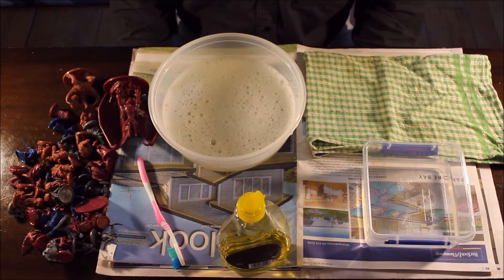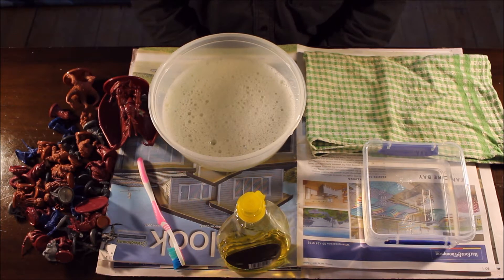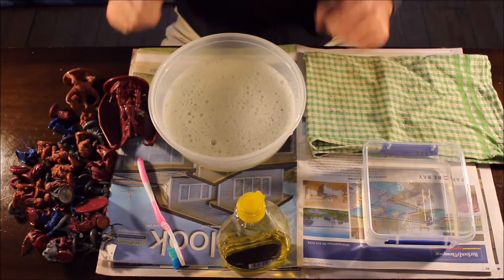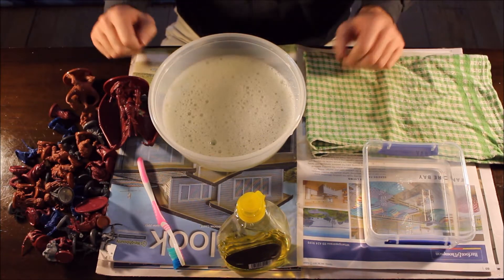Hi, welcome to How to D&D. My name is Fred Wheeler and I'm going to show you how to paint miniatures. I'm going to show you the very first step, which is basically preparing your miniature — which is cleaning it.